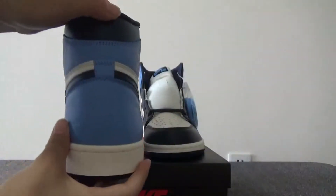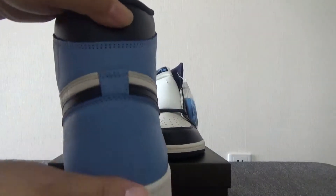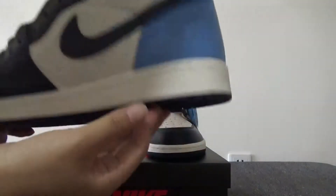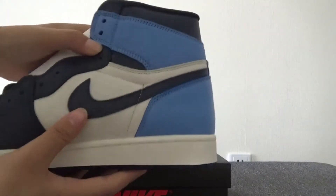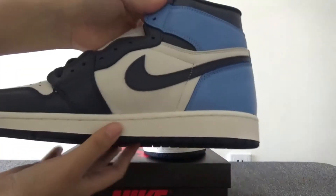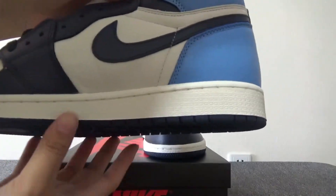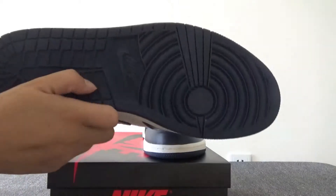Just turn to the back of the sneaker. You can see here the light blue leather. Let's turn to this side. It's very soft. Check the white leather. Now we can check the bottom in dark blue.